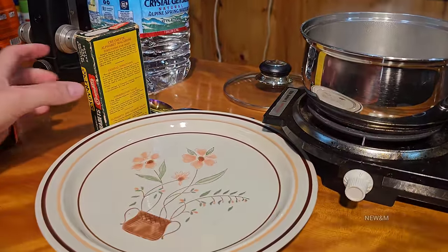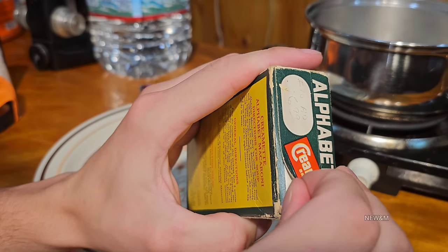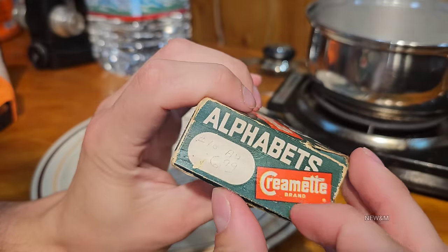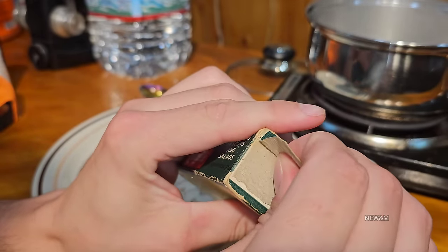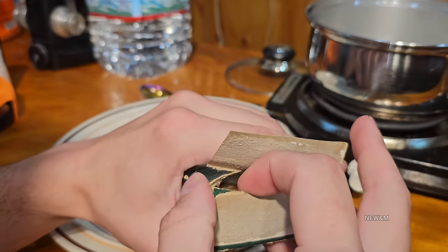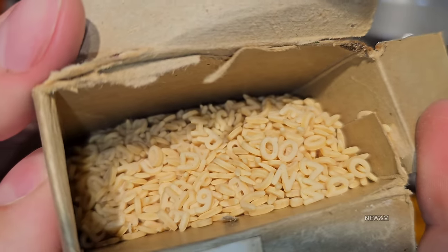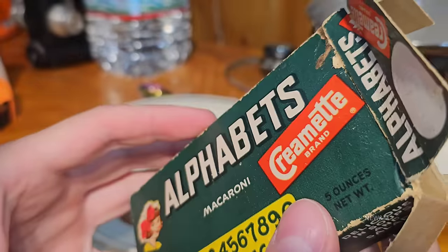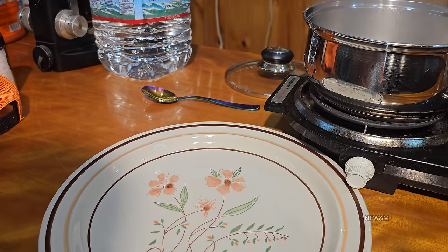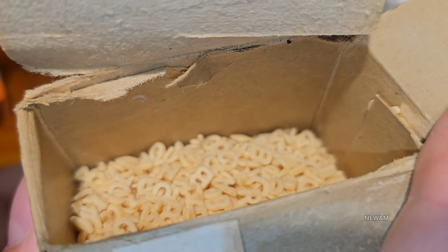Now we're going to go ahead and open this up and see what we've got inside — trying my best not to damage the box. It's ripping a little, but we haven't damaged anything on the outside visually. I can already see — that looks perfect, doesn't it? Something that's potentially 80 years old looks absolutely perfect. And there's all the numbers in there too. Let's give that a quick sniff. It doesn't smell like noodles — all I can smell is the musty box. That's definitely rapidly boiling now.